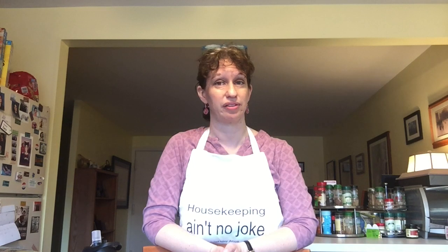Hello, my name is Laura Bernheim. I'm the Head of Reference at the Waltham Public Library. Today I'm going to show you how to make my Grandma Alice Bernheim's Chicken Soup and Matzo Balls.